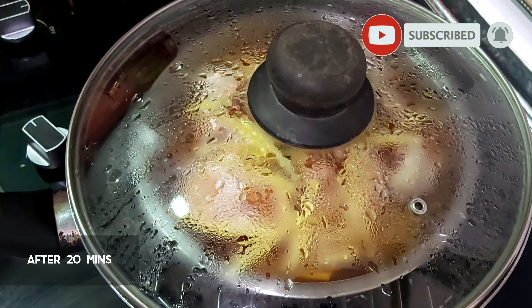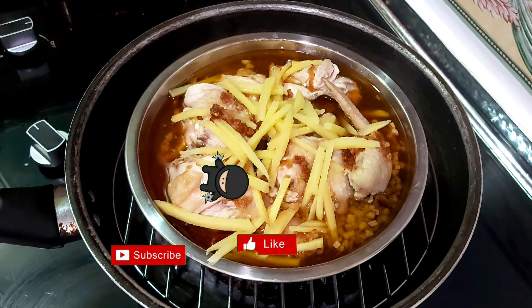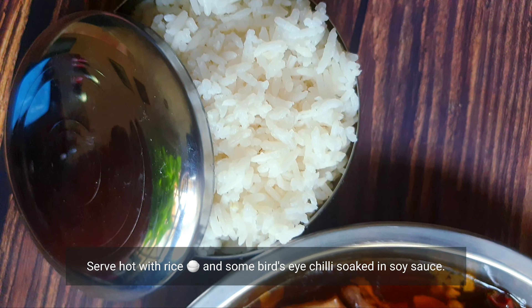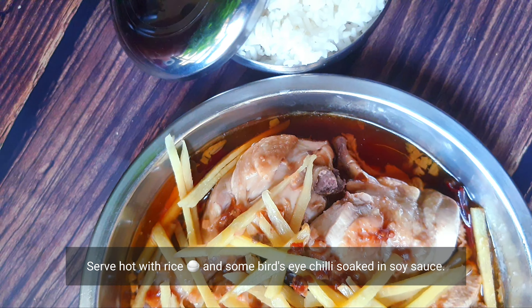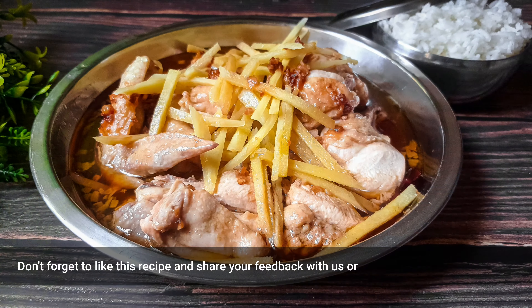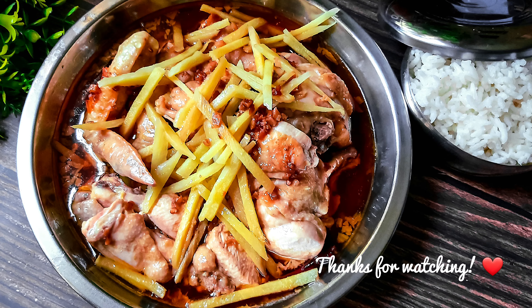Now the chicken is ready to be served. I'll be serving it with some piping hot rice — what about you? Share with us in the comment section below. Don't forget to also hit the like button and share this video with your friends and family. Take care. Love you all!